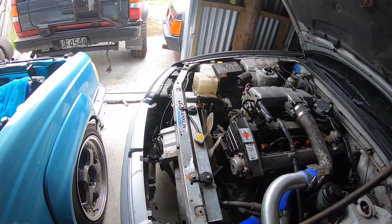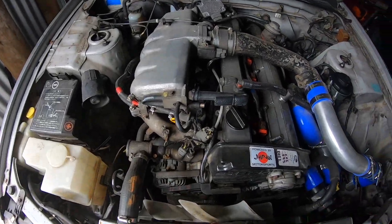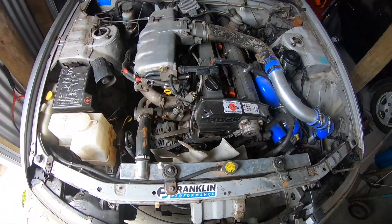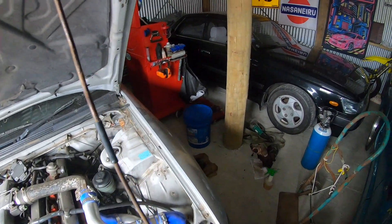What's up, just doing a video on this RB20E with a 20DET head on it because I've had a few people asking about it, so I thought I'd do a video.